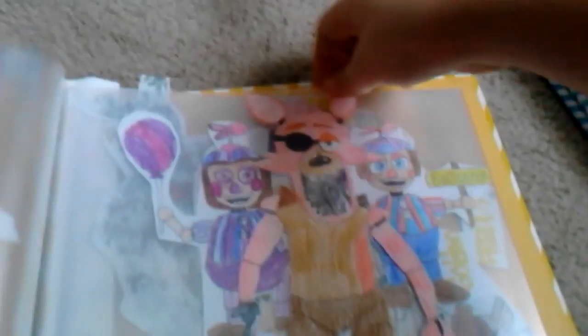Here's my Foxy. I drew this Foxy — that's her favorite character. Everybody likes Foxy and everybody hates Balloon Boy for some weird reason, I don't know why.